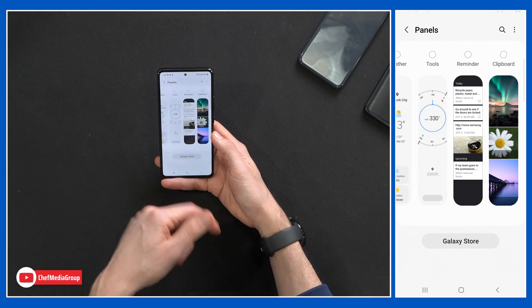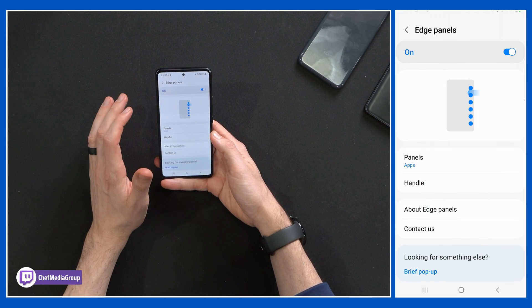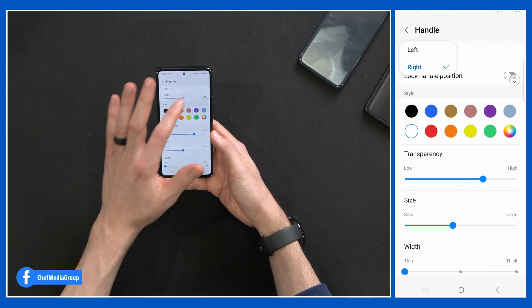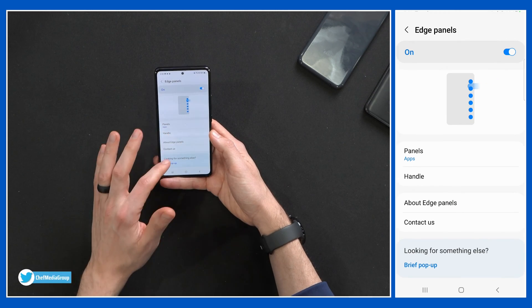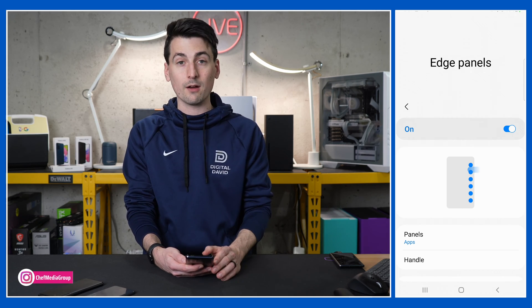You can get additional panels from the Galaxy Store and configure the panels, handle options, and position — left or right. You can also adjust transparency, size, width, and whether it vibrates when touched. There are a lot of settings here, but don't forget: if you don't like it or don't want it, you can just toggle it off.